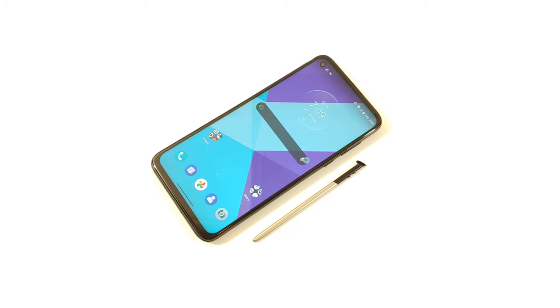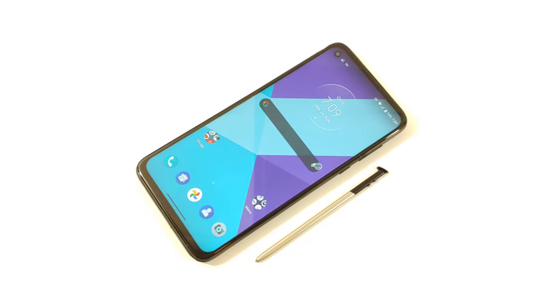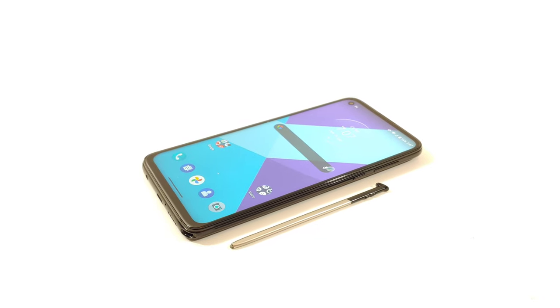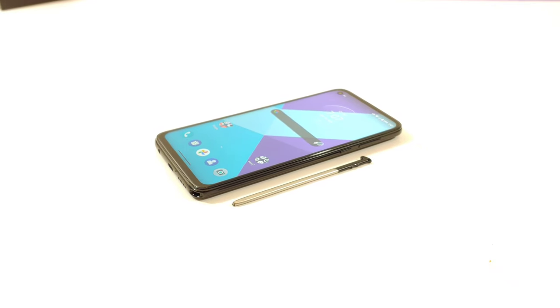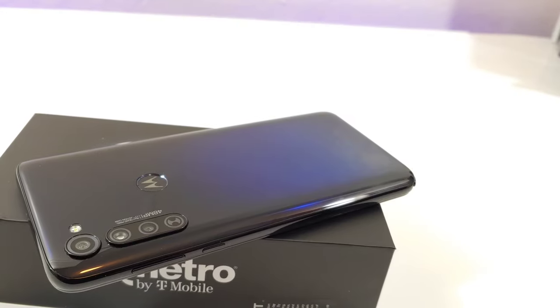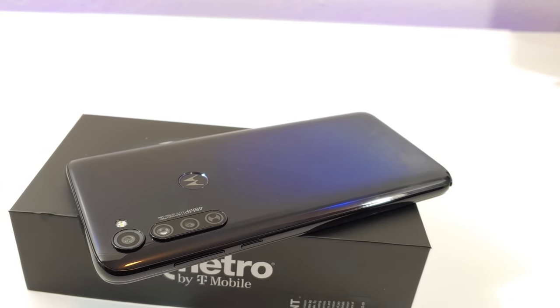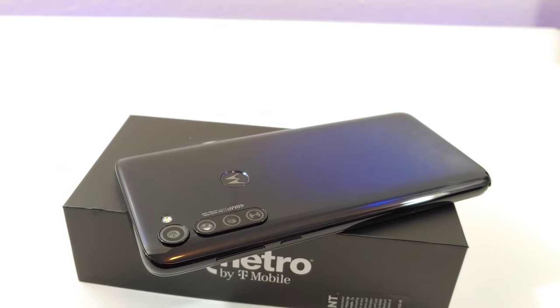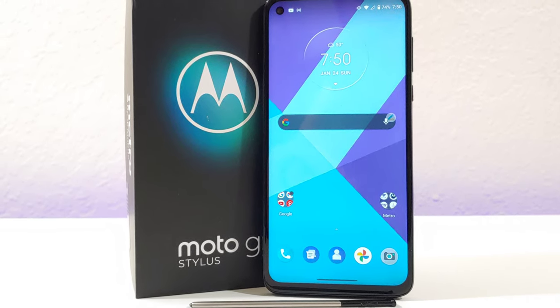Hey, what's going on everybody, Paul Tech here and welcome back to another video. In today's video I want to share with you another case that I picked up off of Amazon for my Moto G Stylus 2020 — yes, this is for the 2020 variant. I know Motorola did come out with a 2021 Moto G Stylus, but I'm not sure if I'm going to be picking that one up because I'm still pretty happy with my Moto G Stylus.